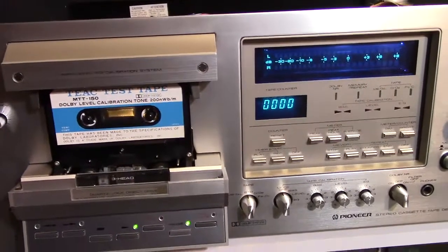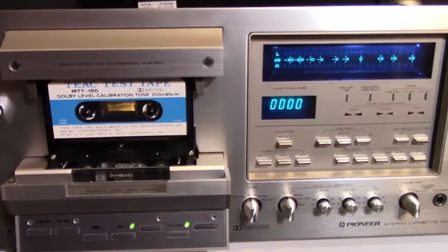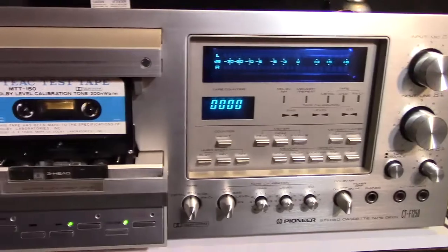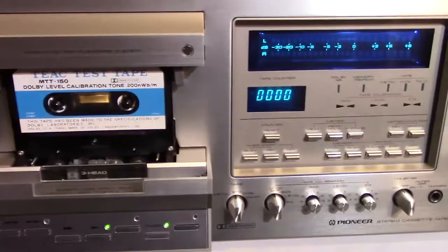Hello YouTubers, Hammy Technoid here, and we're back again in front of the Pioneer Cassette Deck — the one I've been working on — and today I'm getting tweaky.